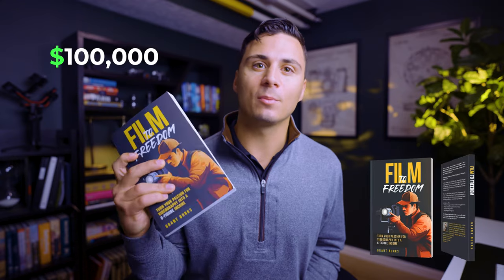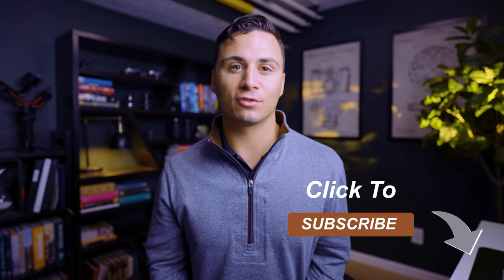If you want to turn your videography business into a six-figure income and full-time career, click the first link in the description below to get a free copy of my book, Film to Freedom, where I teach all the strategies and tactics to make it happen. Like this video if you found value in it and subscribe for more videography gear reviews and tutorials. I'll see you in the next one.